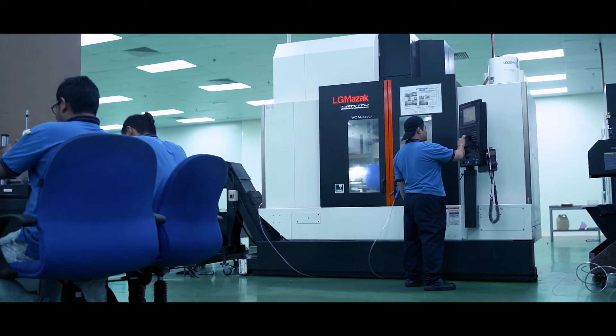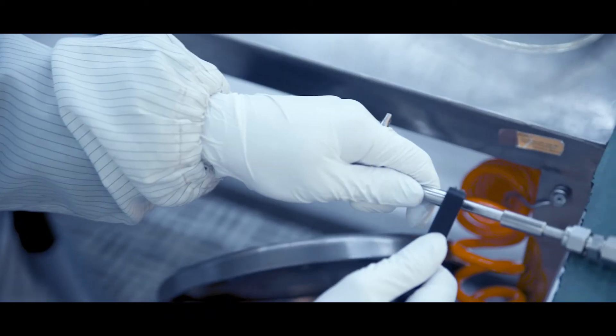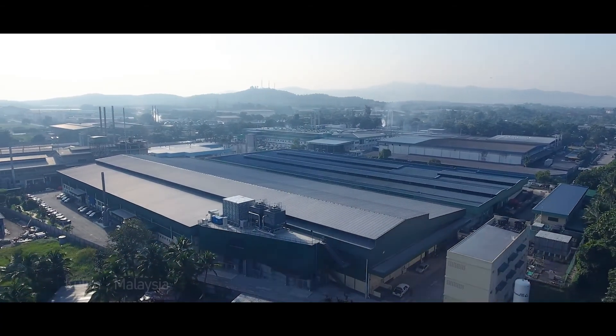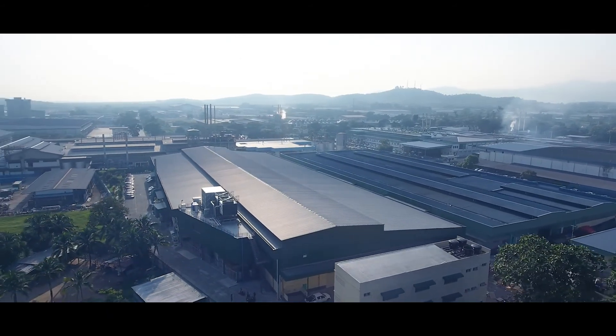Compart's ability to offer the full spectrum of back-end secondary processing solutions in both Shenzhen and Kulin creates an unmatched value proposition and differentiates Compart from pure regional machining players.